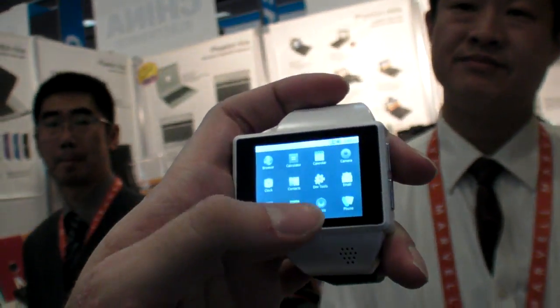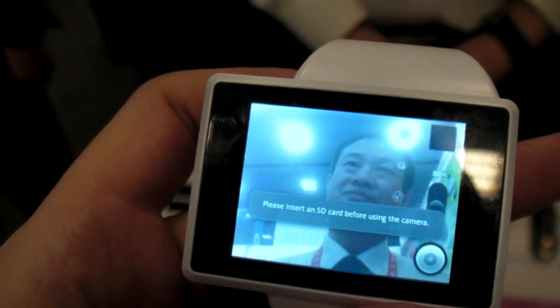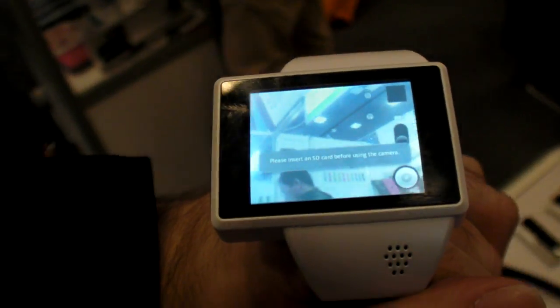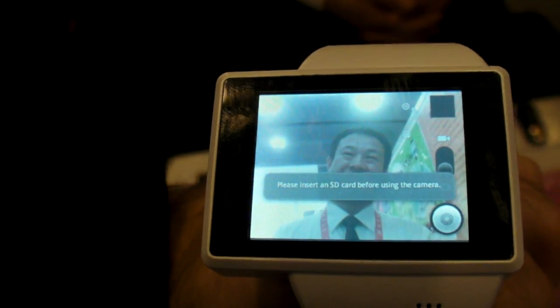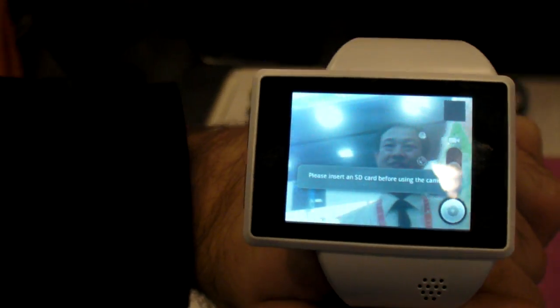Your engineers built this? Yes. Let's go into the camera here — check out the camera mode. There's a built-in camera right here. So on your wrist you can do a James Bond camera — you can record, you can even stream live to Ustream, to Google+ Hangouts, and upload video to YouTube directly from your watch.